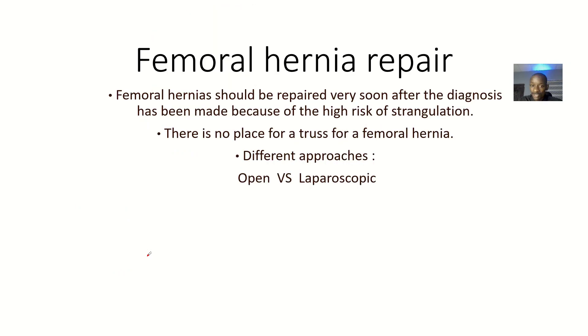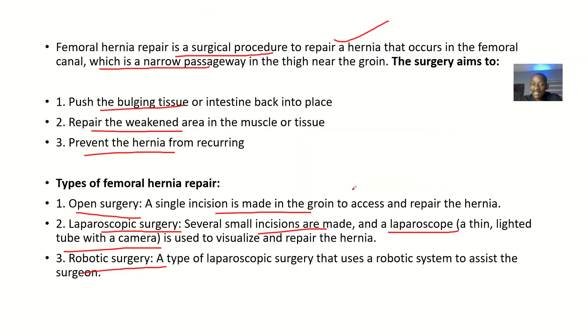The femoral hernia should be repaired very soon after diagnosis because of the high risk of strangulation — there is a higher chance of strangulation in femoral hernias than in inguinal hernias, so there is no place for a watchful waiting approach. Different approaches include the open method with a single incision and the laparoscopic method with small incisions.